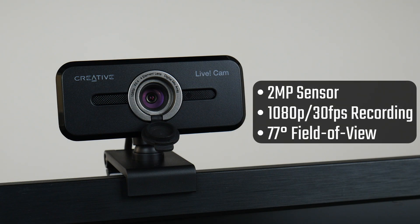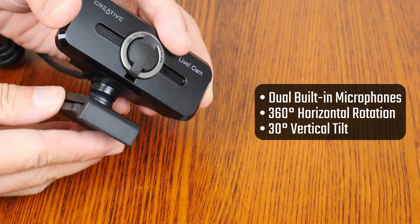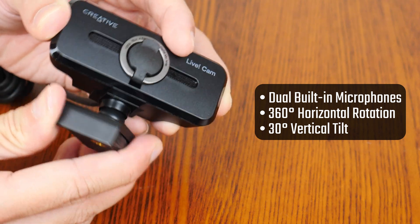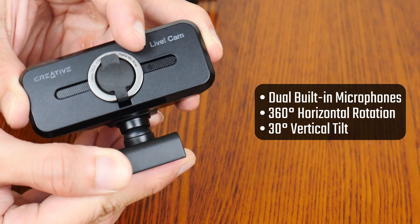Onto the specs of the webcam, it has a 2 megapixel sensor that is capable of capturing 1080p video at 30fps, and it has a 77 degree viewing angle according to Creative, which supposedly helps with creating an ideal capture of the subject and his or her background. Apart from having dual built-in microphones, the webcam can be panned 360 degrees with the included mounting clip, and it can also be tilted upwards and downwards up to 30 degrees.